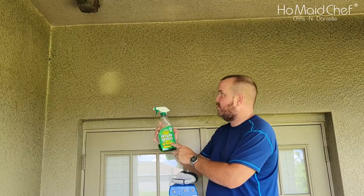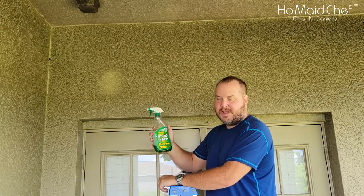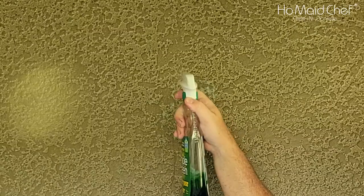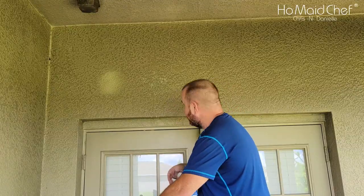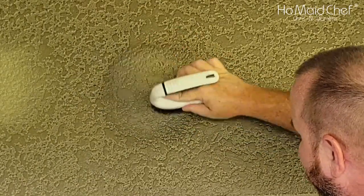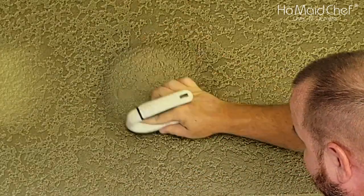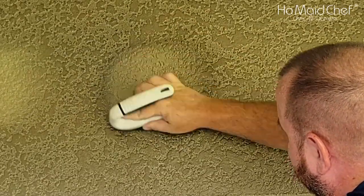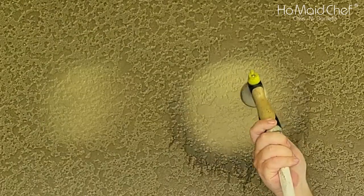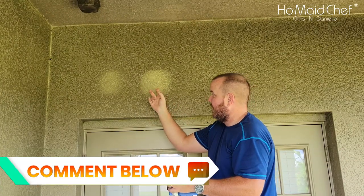Now we're using Simple Green. I'm not going to use the sponge on this one. This is a two-to-one mixture — it came as a concentrate so I had to dump it into another container to get my two-to-one ratio. I'm going to spray it right here. Okay, I'm seeing black come off. I'm going to try to scrub about as long as I did last time. That's a huge difference between the Simple Green and the dish soap.